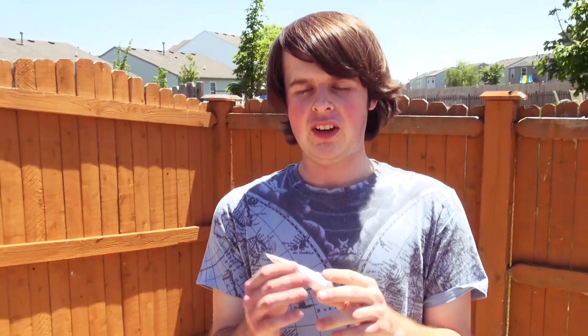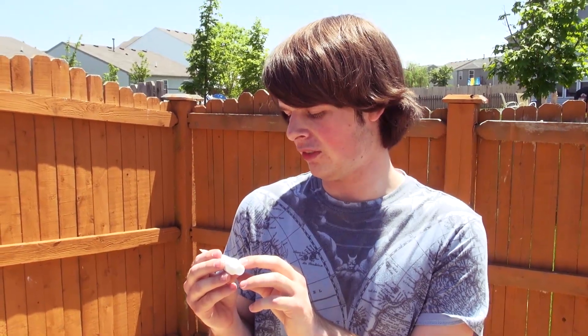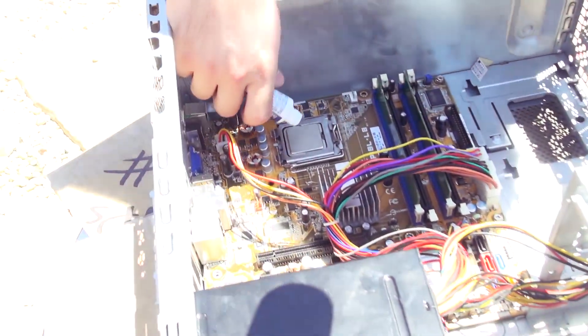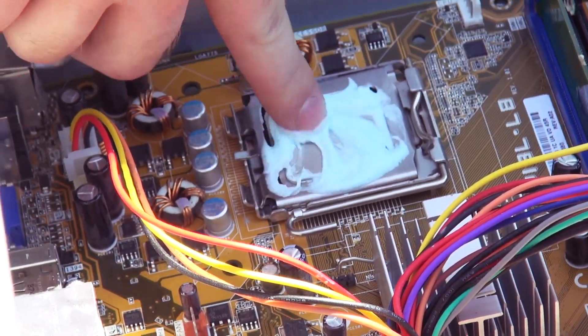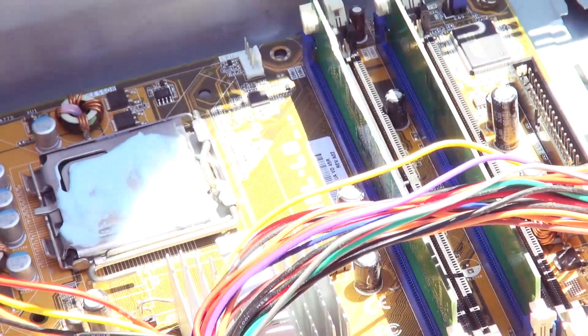Thermal compound — without it, your CPU will fry itself. So what we're using is Crest Pro Health thermal compound — it's really great, it protects against gingivitis and actually helps reverse gingivitis in four weeks. This definitely isn't product placement and we're definitely not getting paid. To put thermal compound on, you just squirt a little bit — that's a bit much. You kind of spread it around. Get some on the RAM too to make it cool, because you can't go wrong with thermal compound.